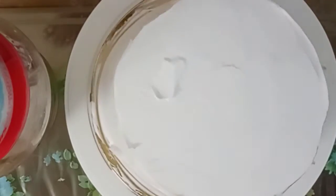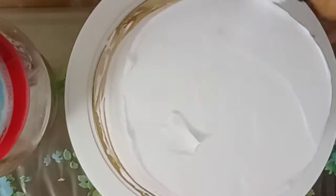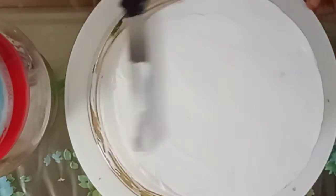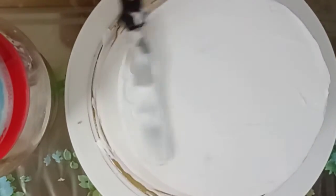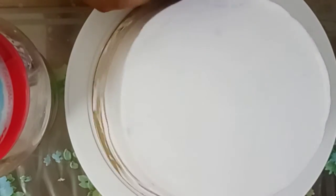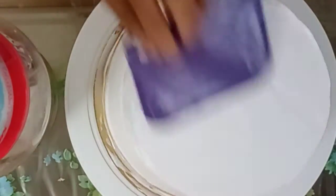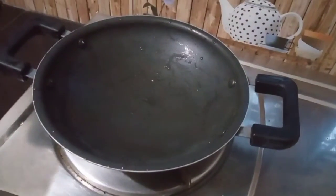Depending on the orange decorations, if you put cream on the top, you can use a scraper to smooth it. Put the cake icing in the freezer to set.